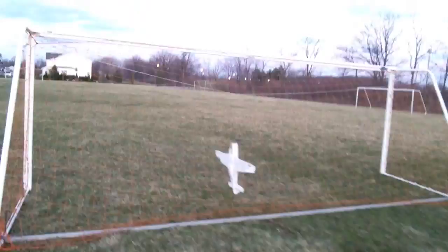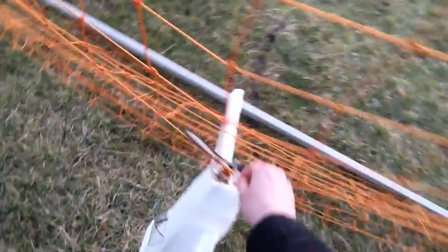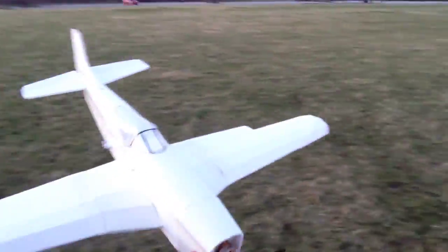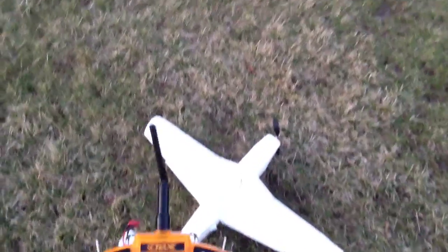Battery right there, plane over there. All right, I'd say that was a successful enough maiden. It's getting cold, so I'm gonna call it. But yeah, it is still flyable — no battery though! Hahaha. All right, that is that.